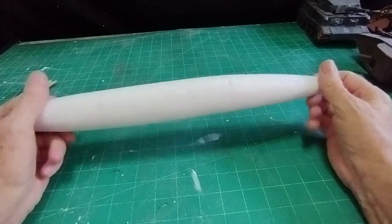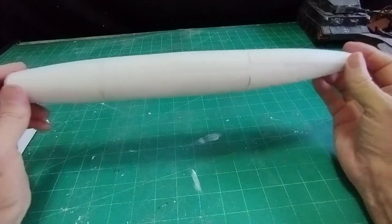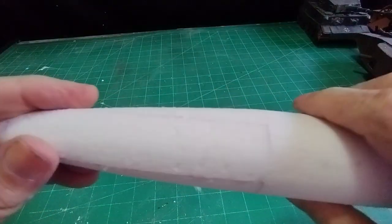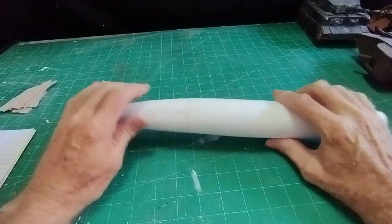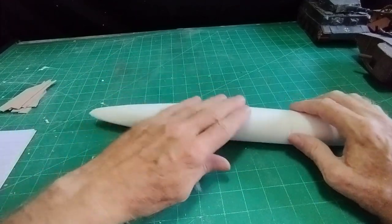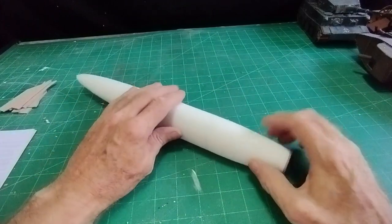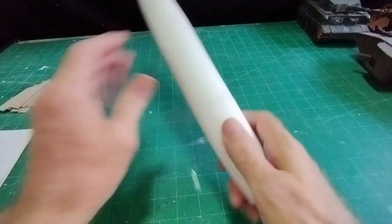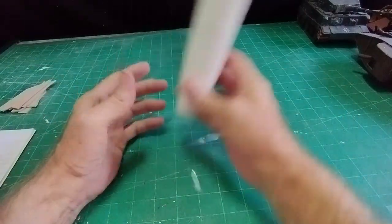Although I sanded it as smooth as possible, it still has rough areas. I'll get rid of those by putting wall filler all over the surface, waiting for it to dry, then rubbing it down. I may need to do that two or three times to get an absolutely smooth surface.